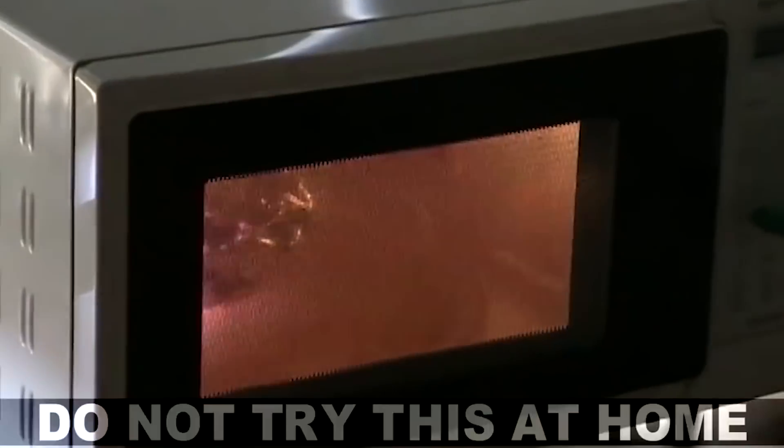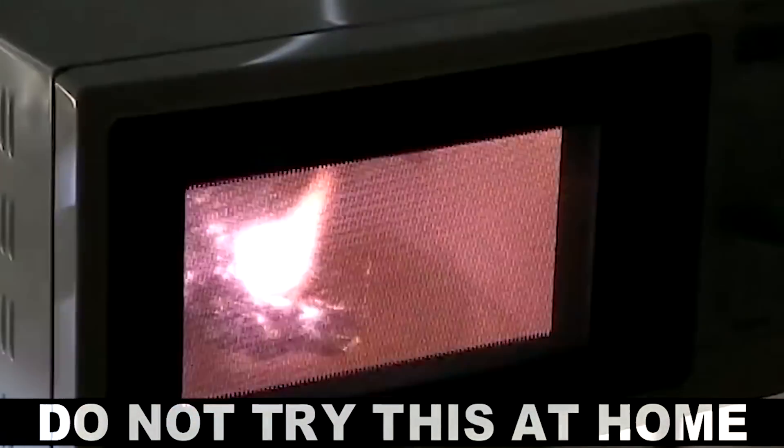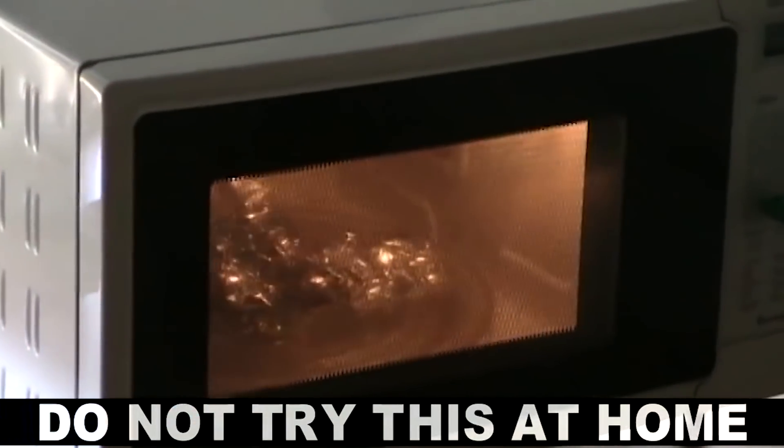Oh boy. That microwave's toast, dude. Okay, I stand corrected — it doesn't completely explode, but still not good for your microwave.